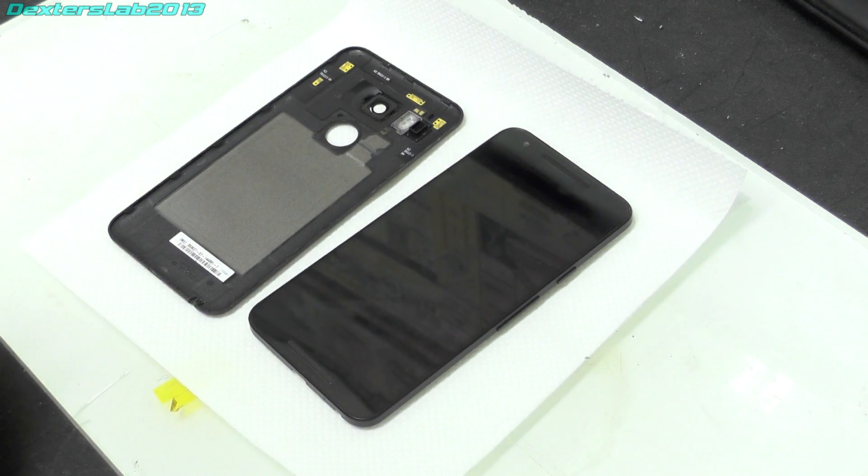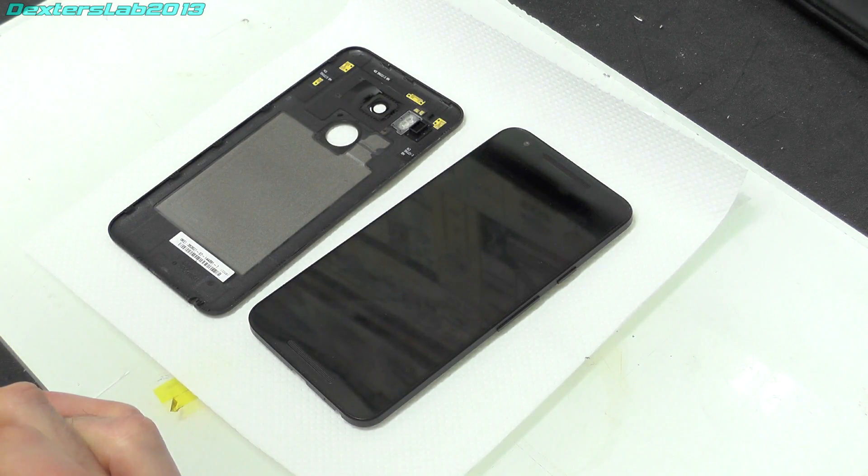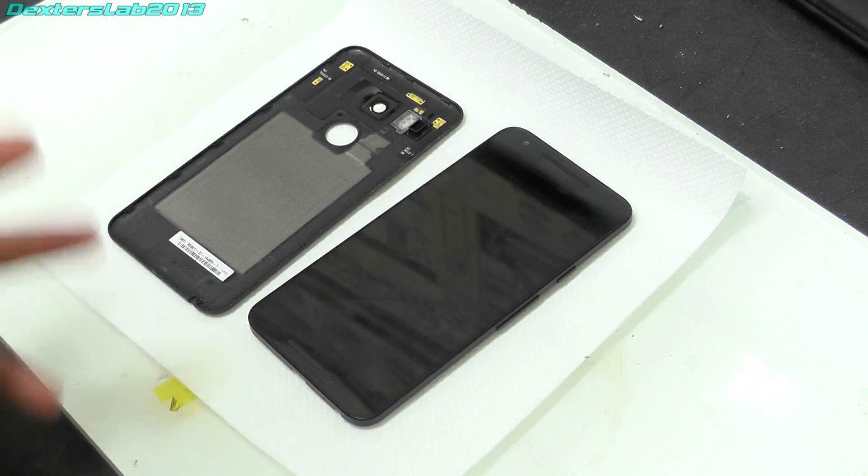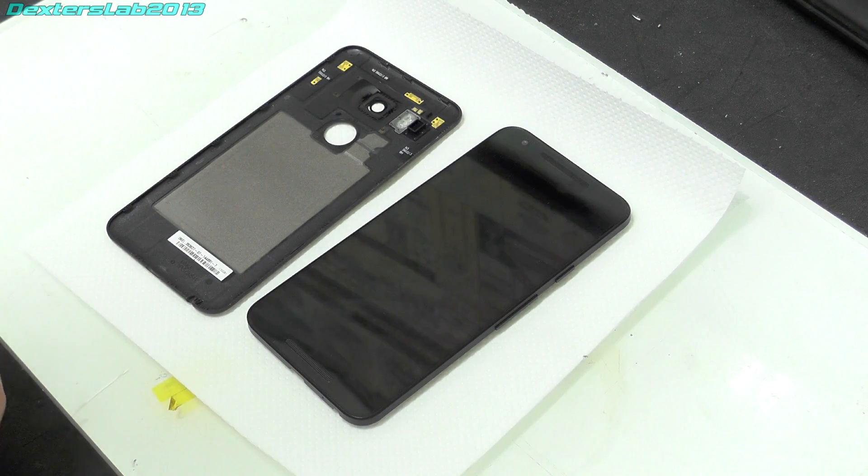I could probably sell the back cover, the screen is in excellent condition and has a screen protector on it as well — there are literally no scratches at all. The screen is in perfect condition, so if it comes to completely destroying it I could probably just sell those items on eBay as spares. So to give you a bit of background on what the issue actually is with the 5X, it's quite clear that the phone runs pretty hot.